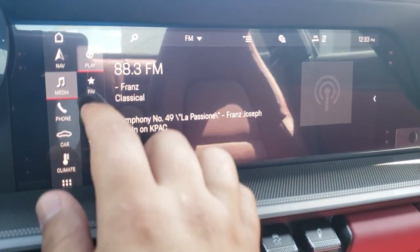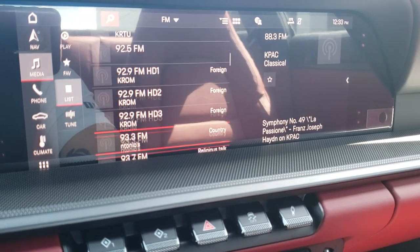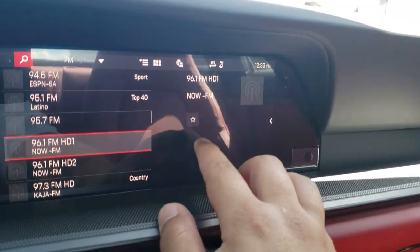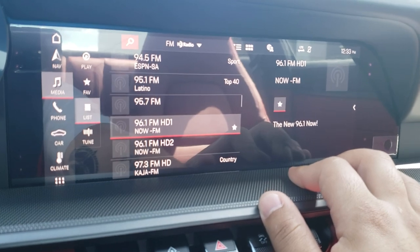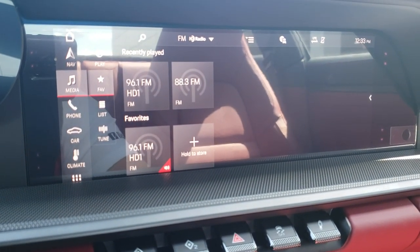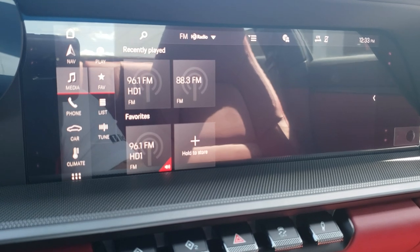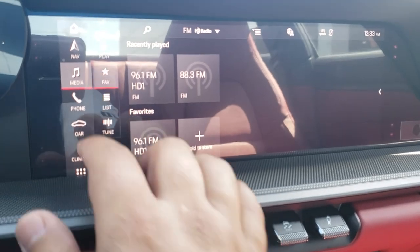To look at your list of stations, simply hit list, then use the knob to scroll down and find a radio station. I'll go to 96.1 and hit the star on the right to program it as a favorite — it works exactly the same way when looking through your contacts. When I go to my favorites, there it is. Recently played stations are always at the top and your favorites at the bottom. Super easy to use, and since I have my driver profile active, it saves automatically.